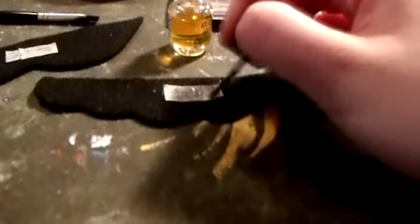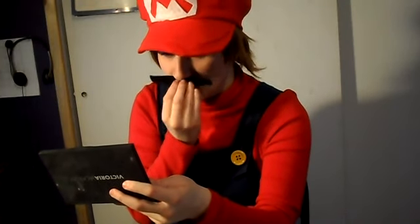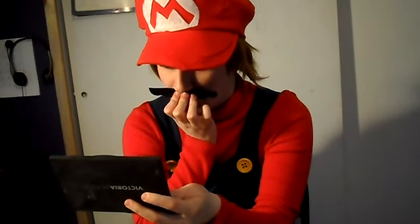Now take your spirit gum and brush it onto the piece of tape. Wait for the spirit gum to get tacky, and then put on the mustache. I was holding it onto my face for about 30 seconds or so, just to make sure it doesn't fall off.